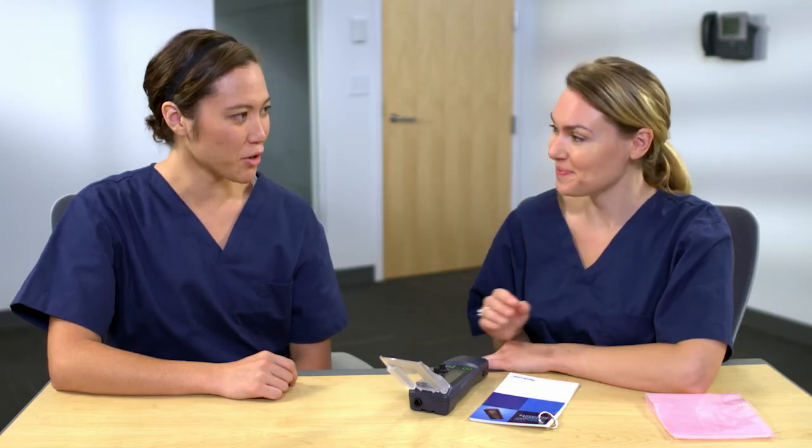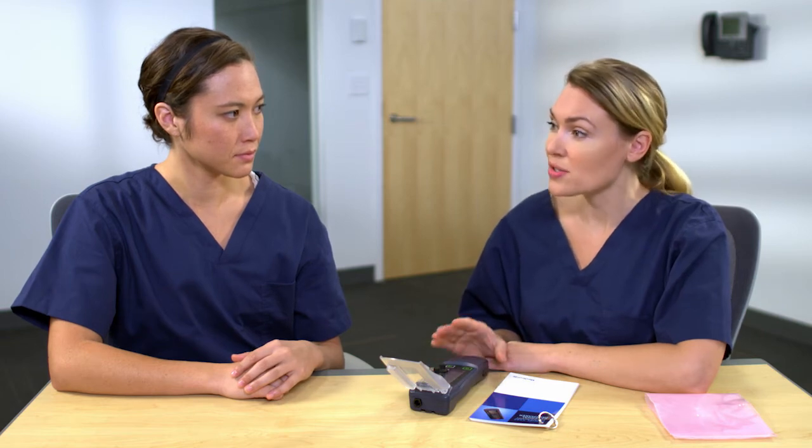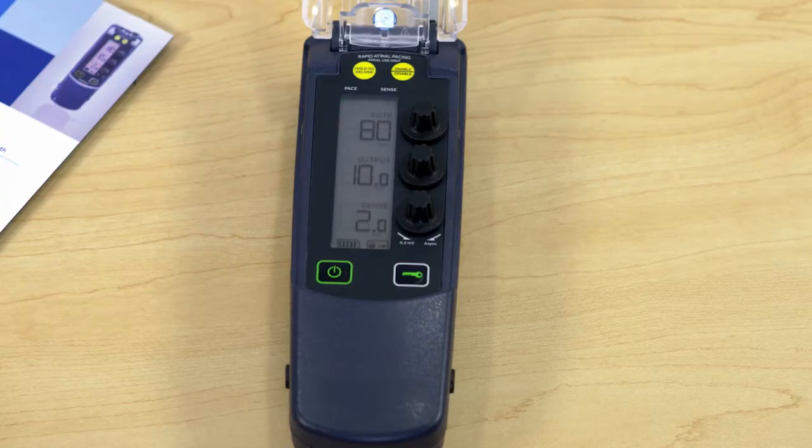Let's turn the device on so you can see how it provides safe single chamber pacing support with just these three control knobs. To turn it on, simply press the power button. Remember, when connecting to a patient, be sure to have parameters set that will not cause pacing until sensing has been established. You'll also want to turn the outputs to 0.1 milliamp so there's no pacing until sensing is established. It's ready to pace at 80 paces per minute and 10 milliamps for either the atrium or the ventricle.